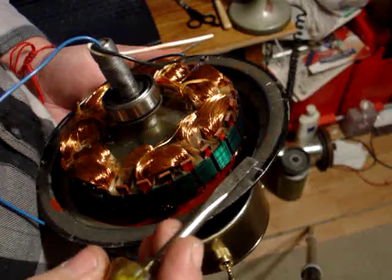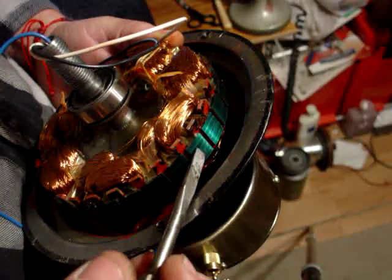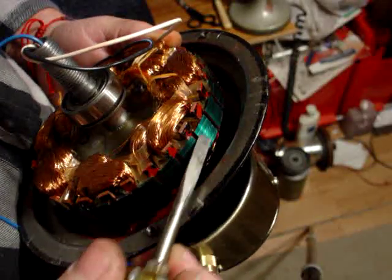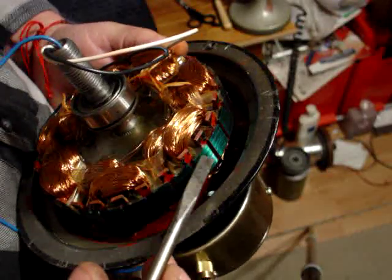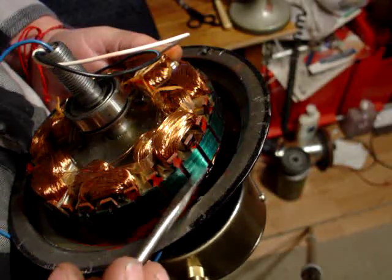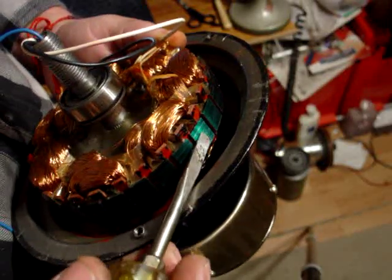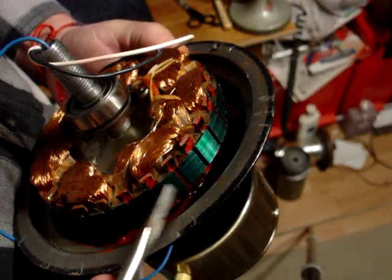Inside this coil is wrapped around these two sets of laminates. Laminates are flat pieces of metal that are sandwiched together — that's why they're called laminates — and insulated from each other so they're not conducting.